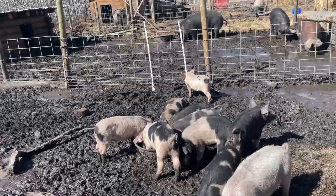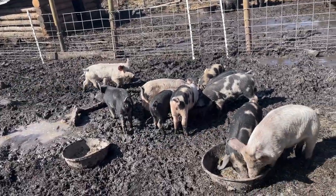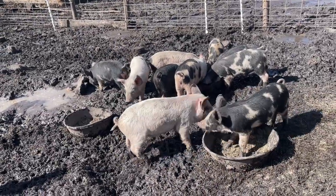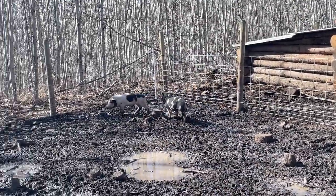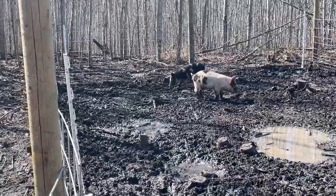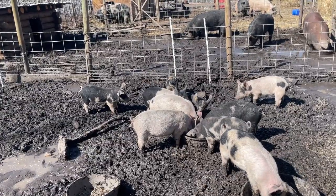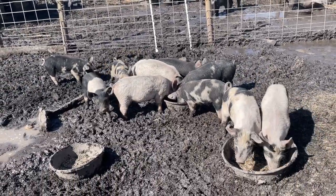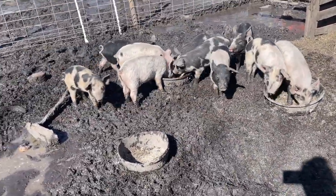Let's watch this guy get zapped. There we go! Oh buddy — a lot of pain for a lot of gain. If you get trained to the fence you get to go out on grass instead of this muddy pen. Look at that — they're already like, 'hell no, I don't want to touch that!' But pigs will test and test and test that fence repeatedly, seeing if it's actually real or not.